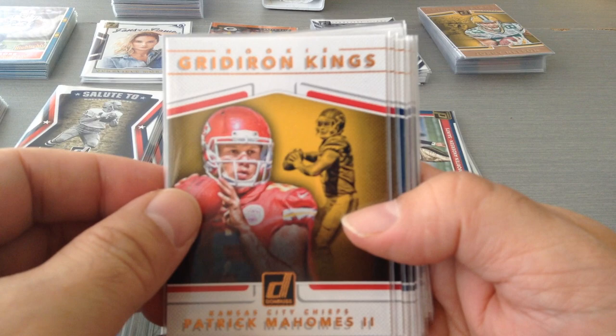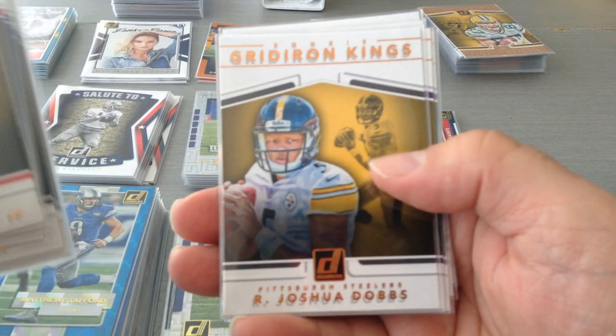Next is the final subset or insert — Rookie Gridiron Kings: Patrick Mahomes the Second, Dalvin Cook, Fournette, and Juju. That concludes all the subsets and inserts of Donruss.